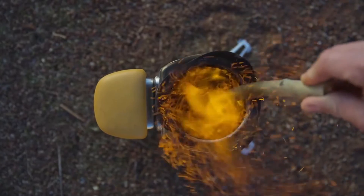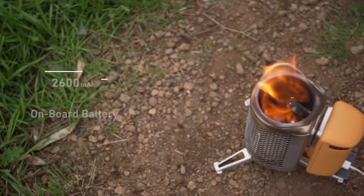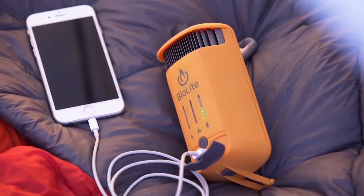Now with updated thermoelectrics, the Camp Stove 2 provides 50% more power than the Camp Stove 1 and incorporates an onboard battery so you can store your electricity for whenever you need it.